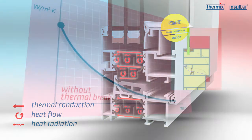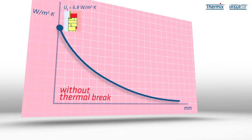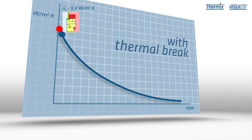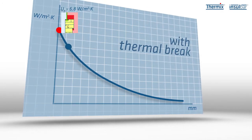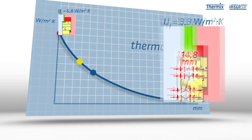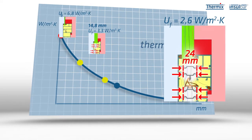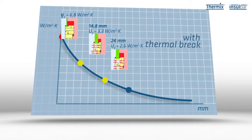Without thermal separation, the UF value — in other words, the thermal transmission coefficient of the frame — is extremely high. The UF value drops dramatically with thermal separation. The bigger the insulating profile and the more hollow chambers it possesses, the more effectively the metal frame is insulated against heat and cold.